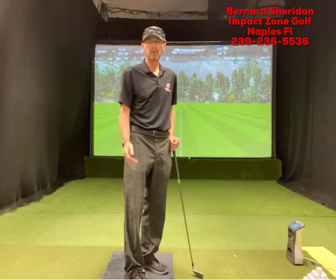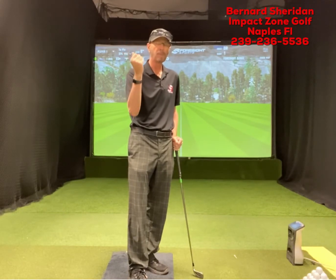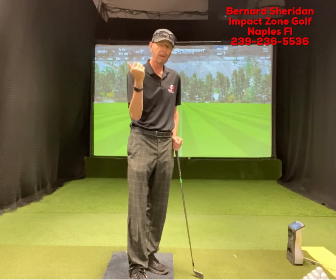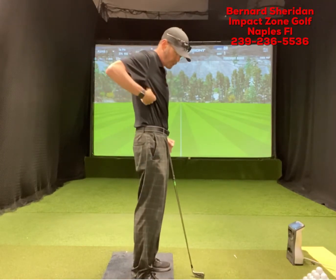Hi, I'm Bernard Sheridan from Impact Zone Golf, here to talk about the role of the trail arm on the backswing and the downswing — really what happens with the trail arm.